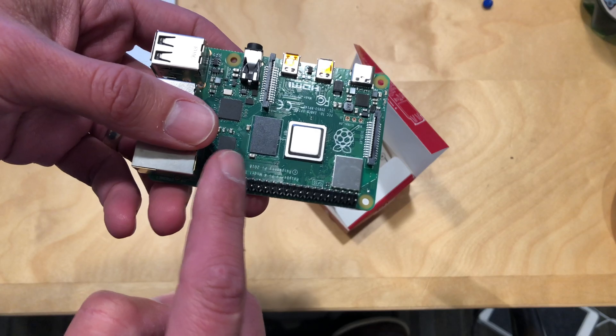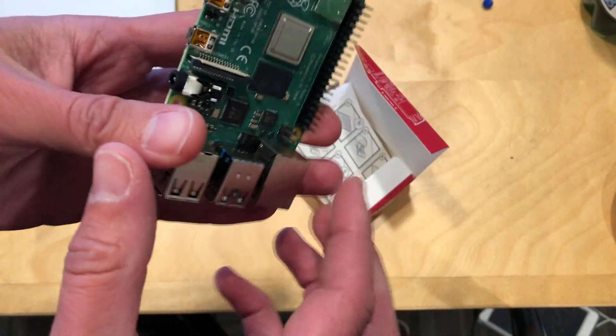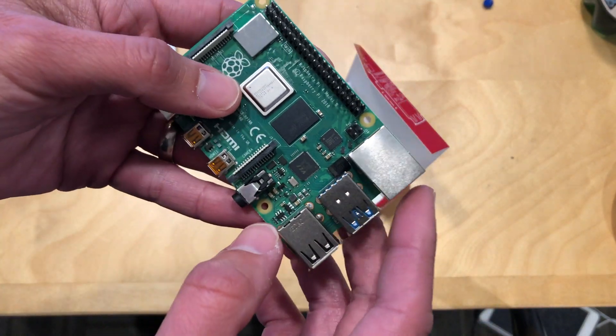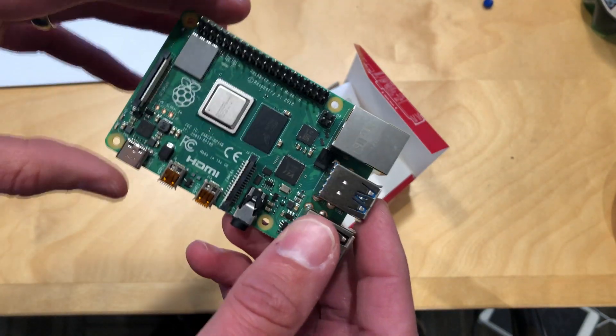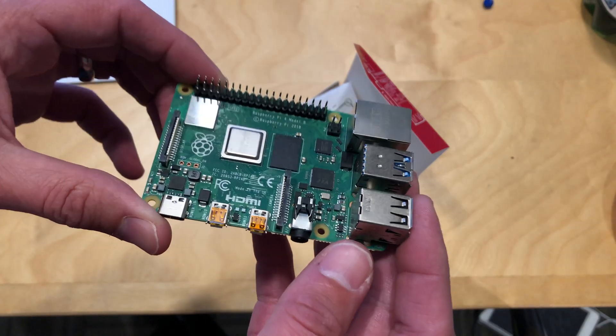You still have your GPIO pins here, so you can address different types of hardware that you might be putting together through software. You've got the main processor here, and you may want to put a heatsink on it if you're doing a lot of heavy-duty work with it.